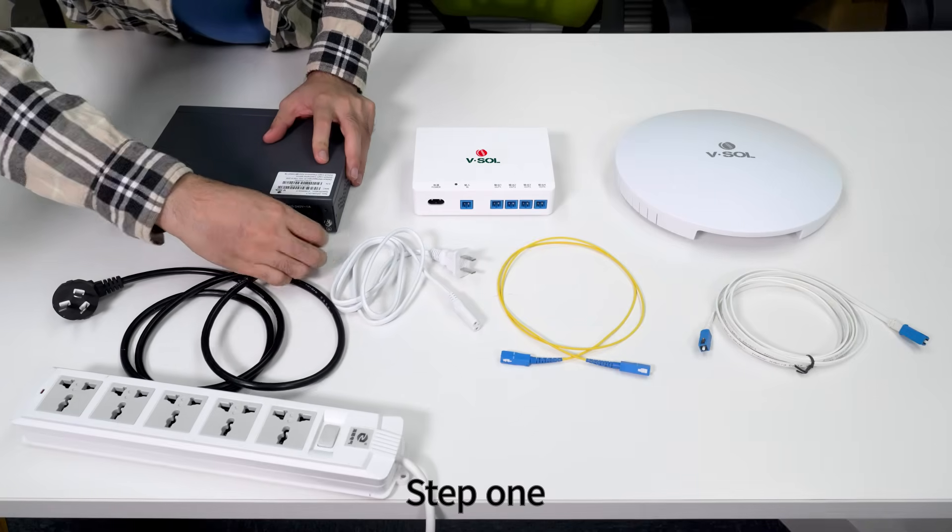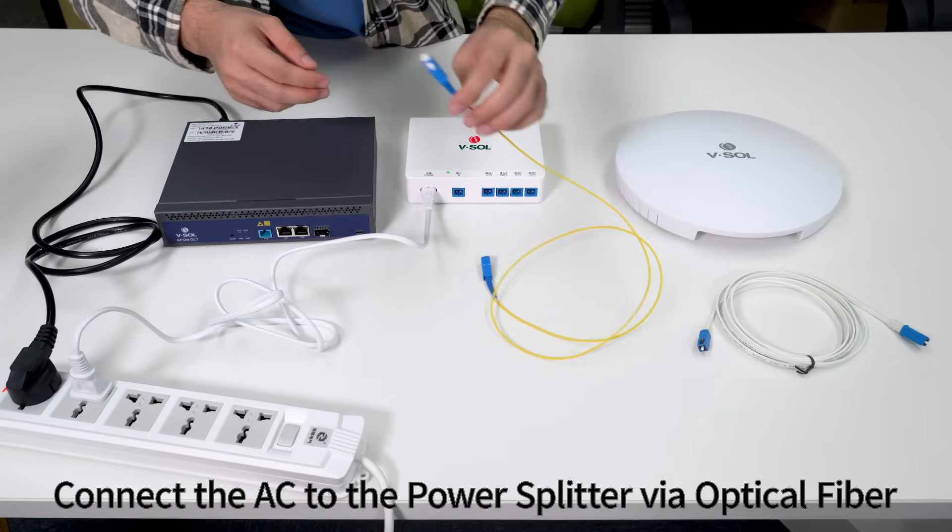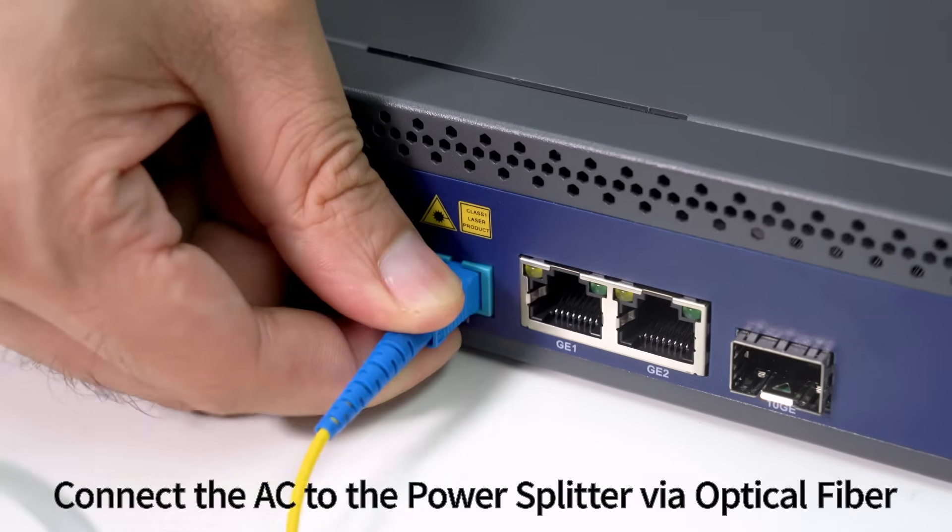Step 1: When the Power Cable is plugged in, connect the AC to the Power Splitter via Optical Fiber.